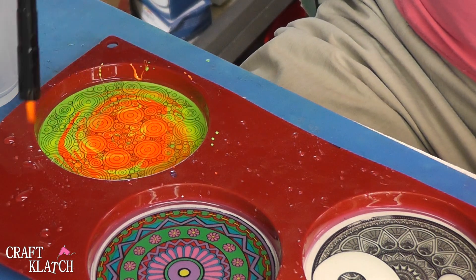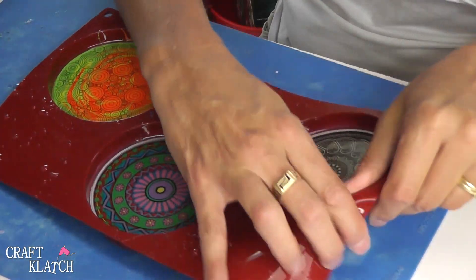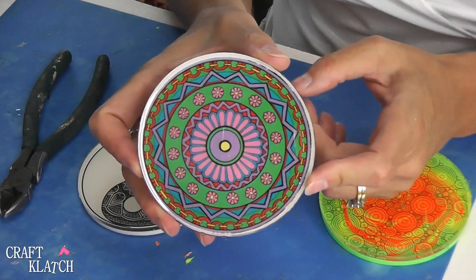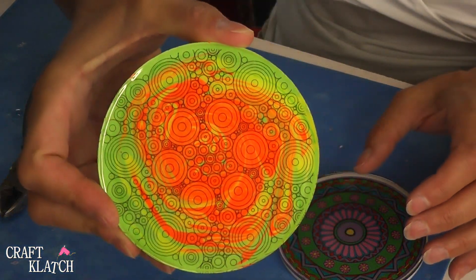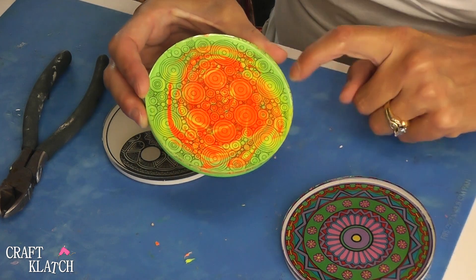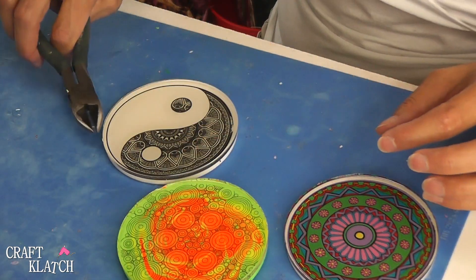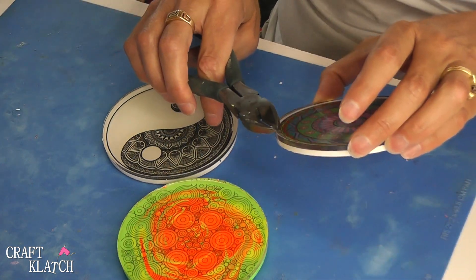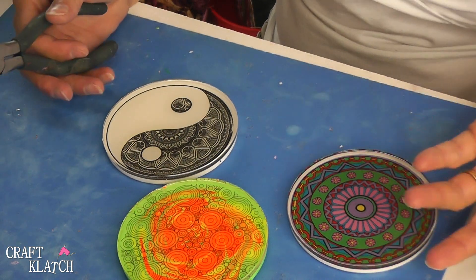We're going to let these sit a minimum of 12 hours before we come back and unmold them. Our coasters have cured so we can unmold them. Here's the yin and yang one. Here's the one I colored on the computer. And here's the psychedelic one — I don't know if you can see the details but that's just fun. Now if you have any rough edges you can take a wire cutter and snip them off, or take an old pair of scissors and cut off any stray ones that are sticking up. Do that when it's around 12 hours in.